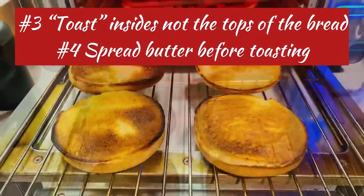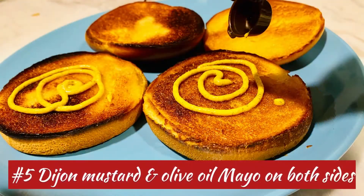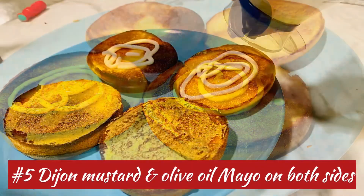Outside this nice juicy ham, we're going to start with the bread. The bread has butter from edge to edge. So it may look burnt, but it's not — it's actually toasted. And then we're going to add mayo and we're going to add mustard on both sides, just light.